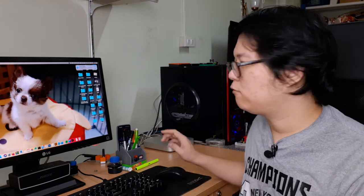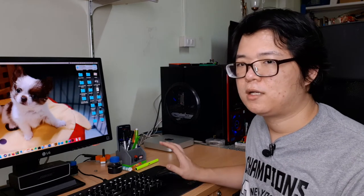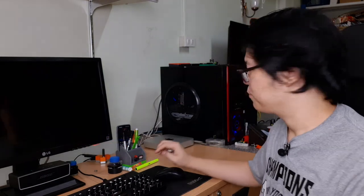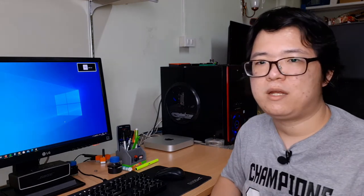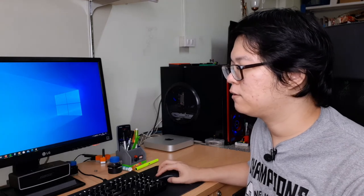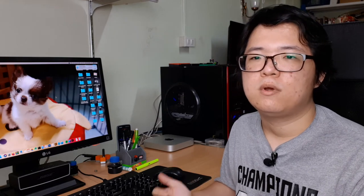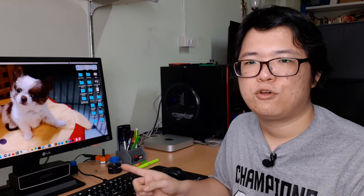Right now we are on the Mac Mini. If we want to switch to the Windows PC, we just press the input button on the screen once and move the selector to the Windows PC position, and we're ready to use it within a few seconds — instantly. So now you can see how I control two computers using a single set of USB devices.